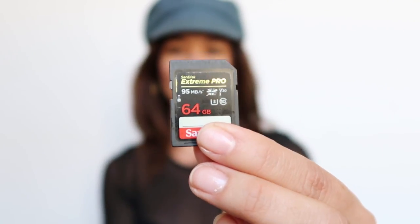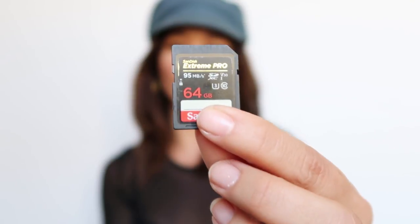For memory cards for my cameras I've been using the SanDisk 64 gigabyte. To me anything less than 64 is too little — this holds a lot of footage. There is like the 128 gigabyte option but that's like a hundred-some odd dollars per memory card, so I prefer to save money and just delete my footage as I go.